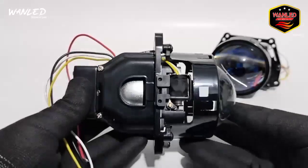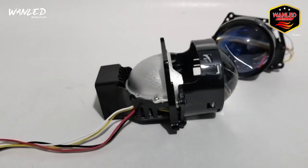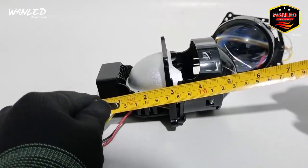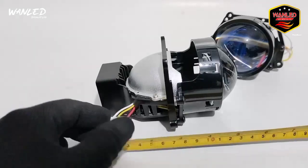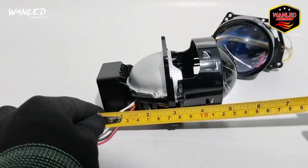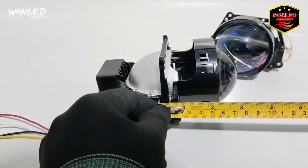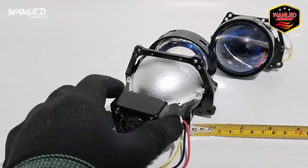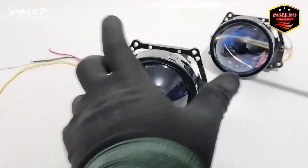Kita ukur dulu sebelum kita tes. Panjangnya di 14 cm, dari ujung ke ujung 14 cm. Kalau dari ujung sini ke sini, dia di 7 cm. Dari depan dia di 8 cm dari ujung ke ujung. Dimensinya 3 inci — mantep banget.